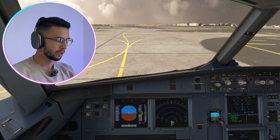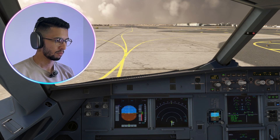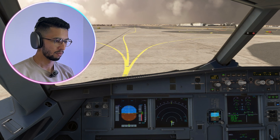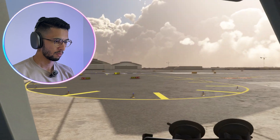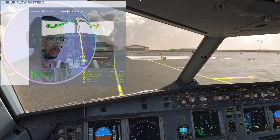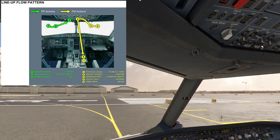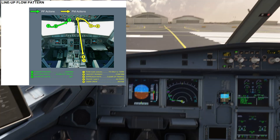Request departure clearance from tower. Ready for departure — cleared for departure. Clear left side, clear right side. I'm going to put on some lights — cleared for takeoff.